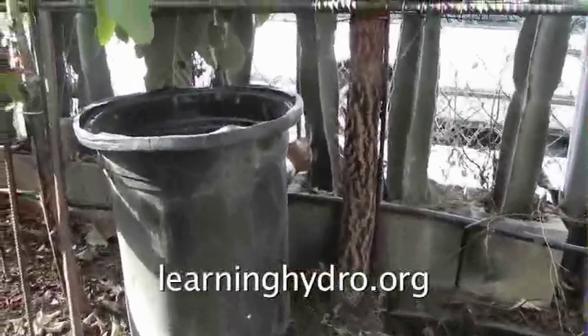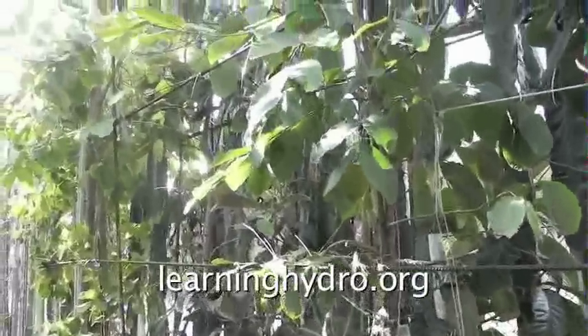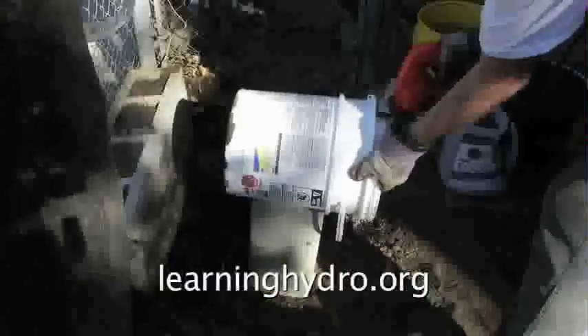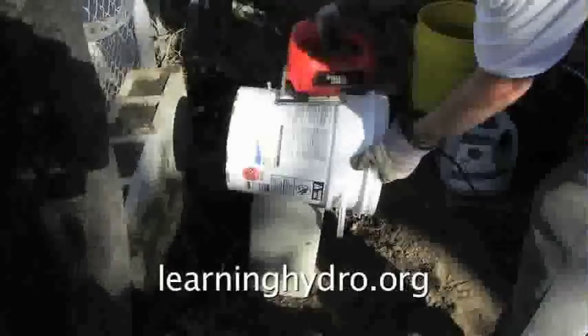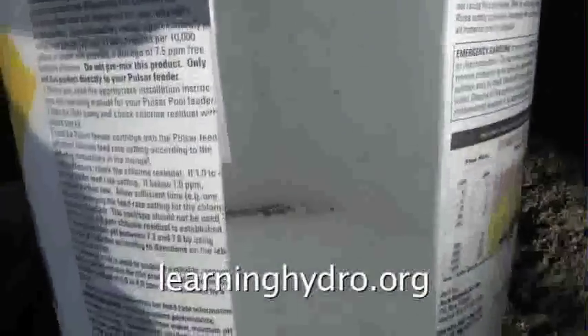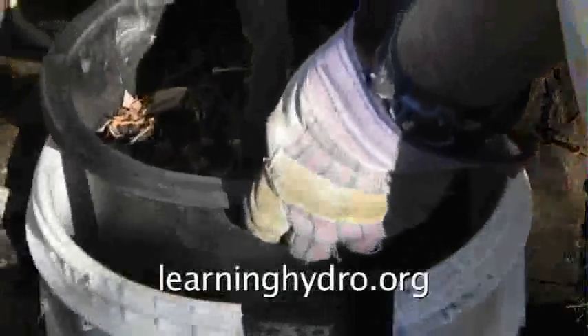For the next tree I planted I decided to try an experiment. I cut a slot in a slick five gallon vinyl bucket. This slot will allow the roots to only grow out in one direction. I filled the base of the five gallon bucket with waste, rock wool, and hydroton. The four gallon bucket goes inside.